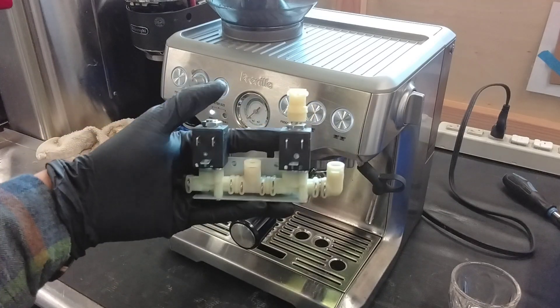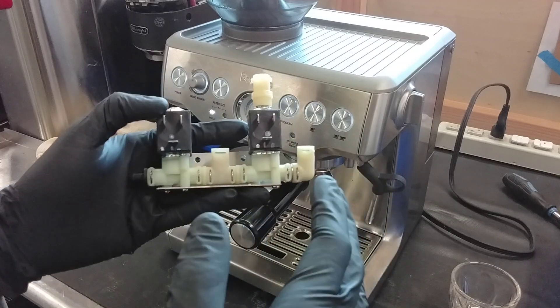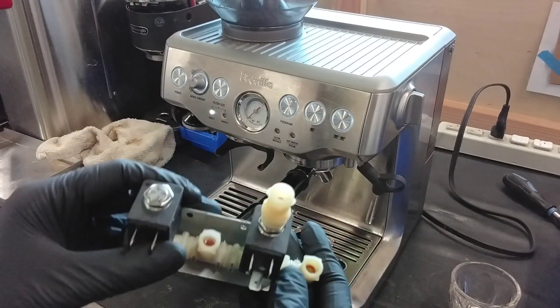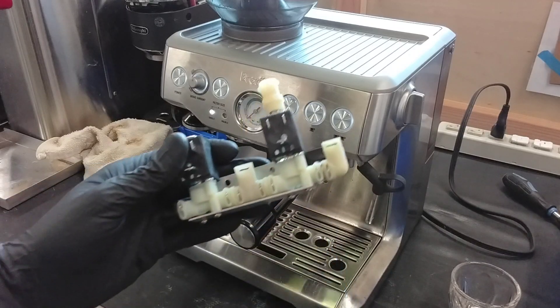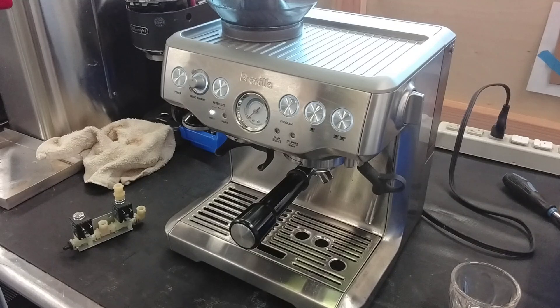As you can see here, this is the older one — so we replaced the entirety of it. It's two solenoid valves: one for the discharge and one for sending water to different places where you need it. When I replaced it, I did test the machine before and after just to make sure.